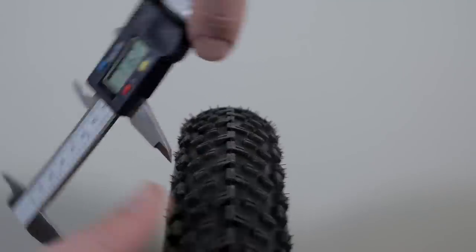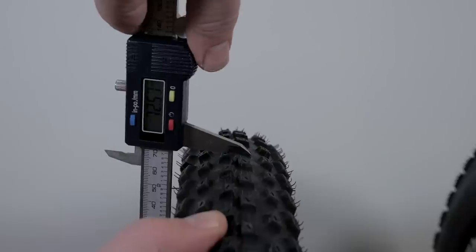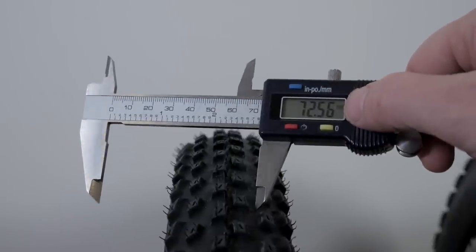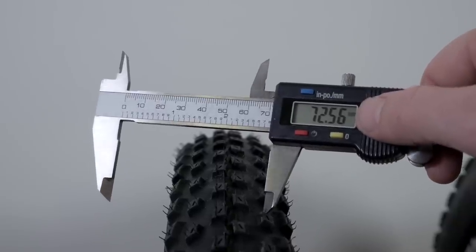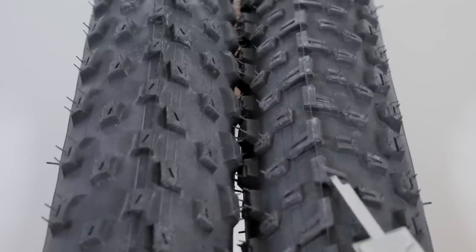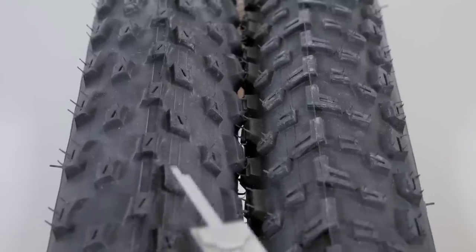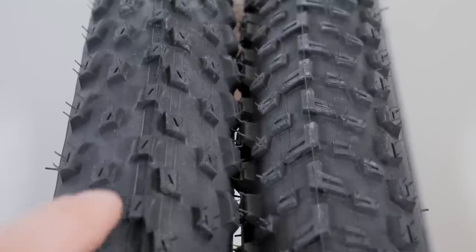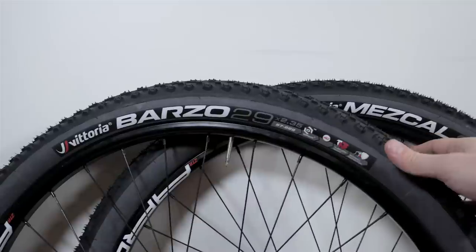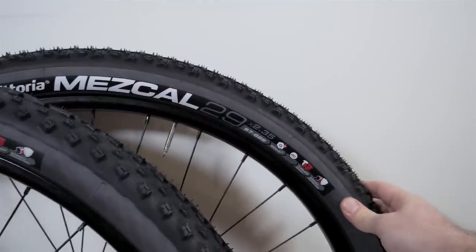As for the height of these tires, the Mezcal is about 72 millimeters — remember my rim is 16 millimeters tall. The Barzo is maybe a millimeter taller, so about 73 millimeters, with the difference coming from the knob height. The Mezcal center knobs are 2.5mm and cornering knobs about 3.8mm tall. The Barzo adds about half a millimeter, so center knobs are around 3mm and cornering knobs are 4.2–4.3 millimeters tall. Overall, these are nice high-volume tires.